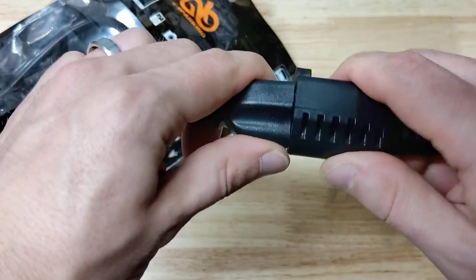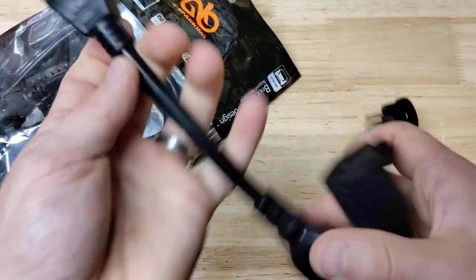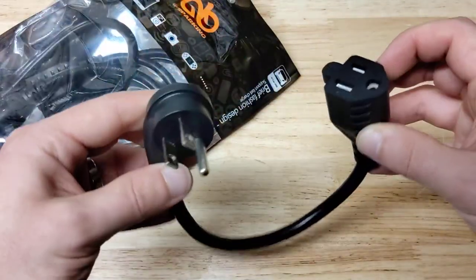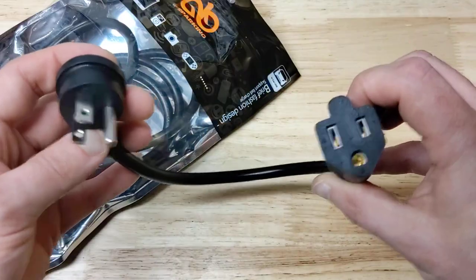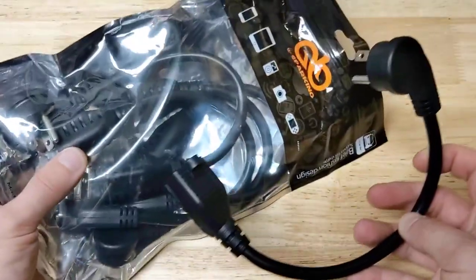This is a little beefier and a little more heavy-duty than the other straight one I have here as well. So a pretty nice little package there. Good flexibility, like I said, and you have five of them in a pack.